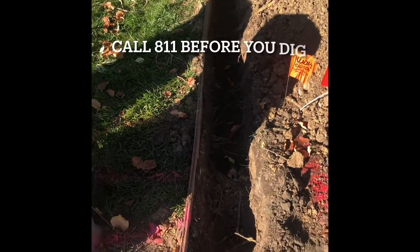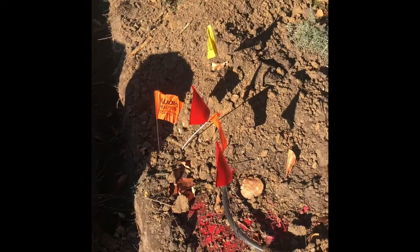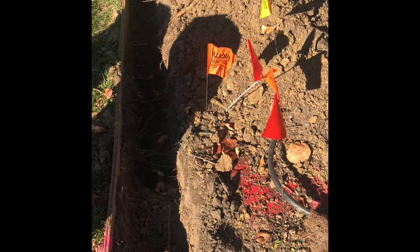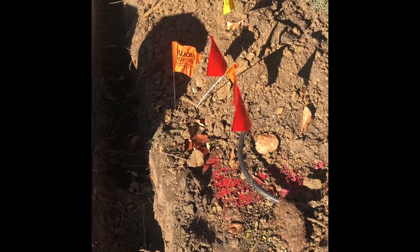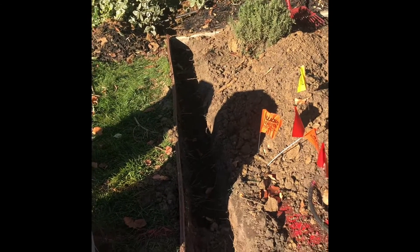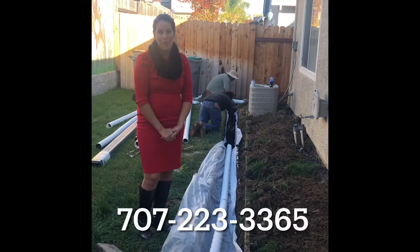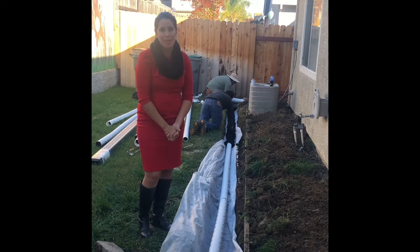The reason you call 8-1-1 before you dig is that there are PG&E lines and cable lines here. Number one, if you're digging and you hit these, you could be electrocuted and die. And number two, you can also mess up the whole neighborhood. So call 8-1-1 and they will mark out all the lines before you start digging. If you have any questions, shoot me a comment or a DM and I'll be happy to help.